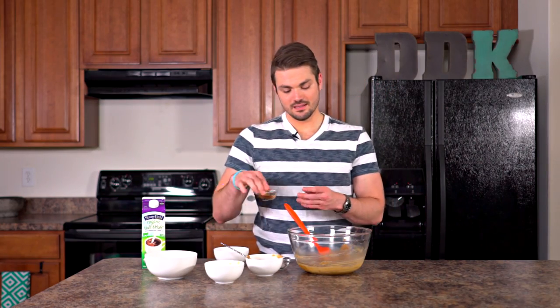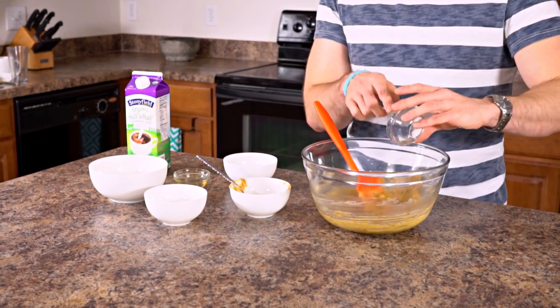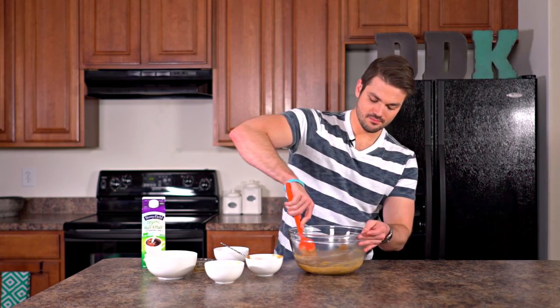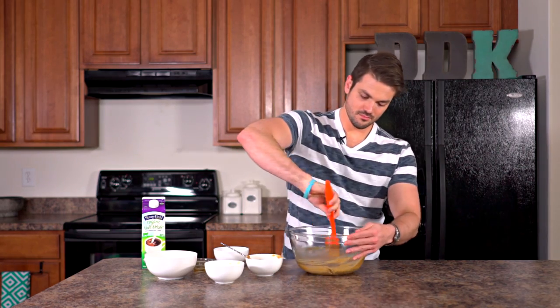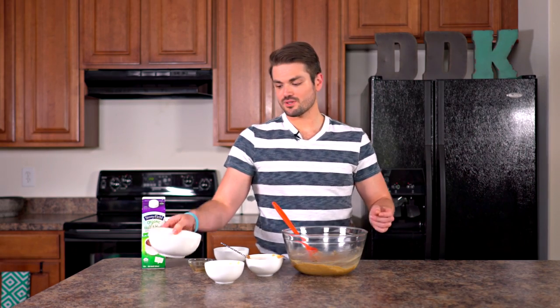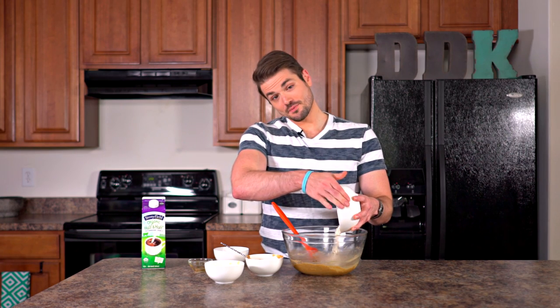Next, you want to add in a teaspoon of vanilla extract and a half a teaspoon of salt. Now we're going to be putting in three-fourths cup of flour of your choice. I'm just going to be using regular flour, but you can use almond flour or some kind of gluten-free flour option as well.